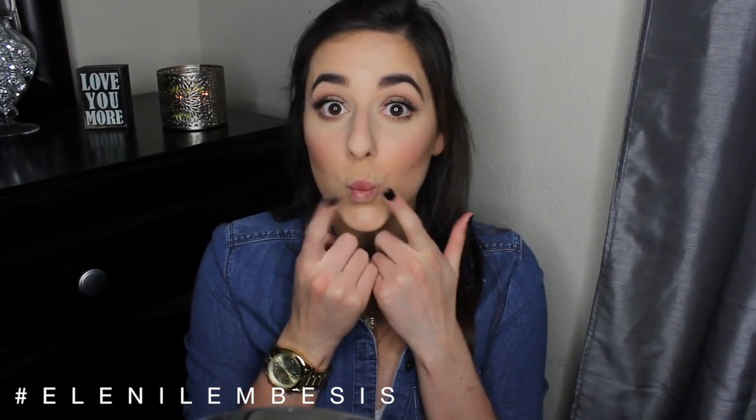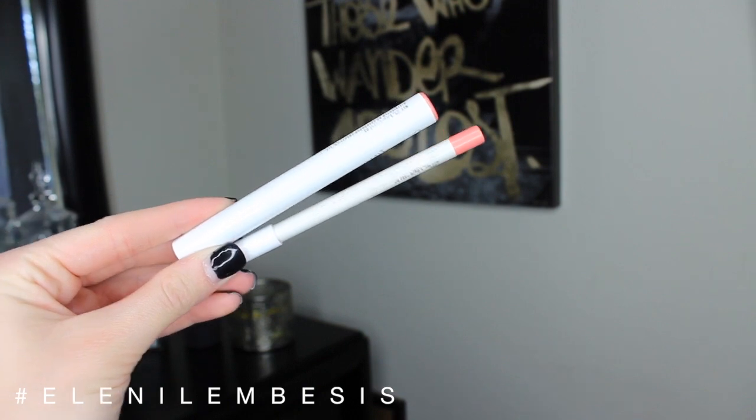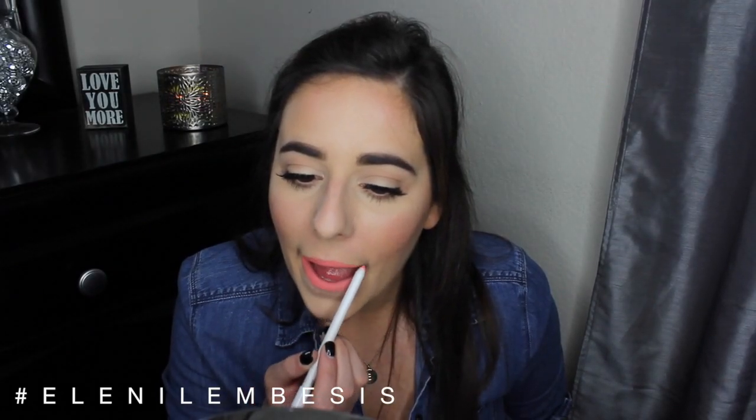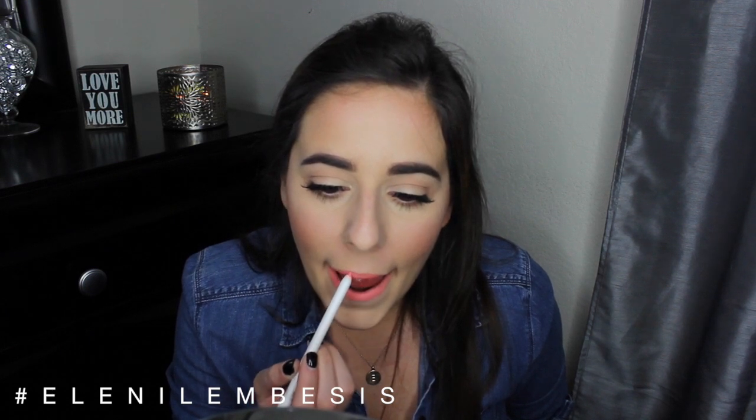And of course for my favorite part — the lips! We're going to be going in with the star of the show, which is the Colourpop lippie liner and the Colourpop lippie stick in the shade cake. And then of course I had to smell it because they smell so good.